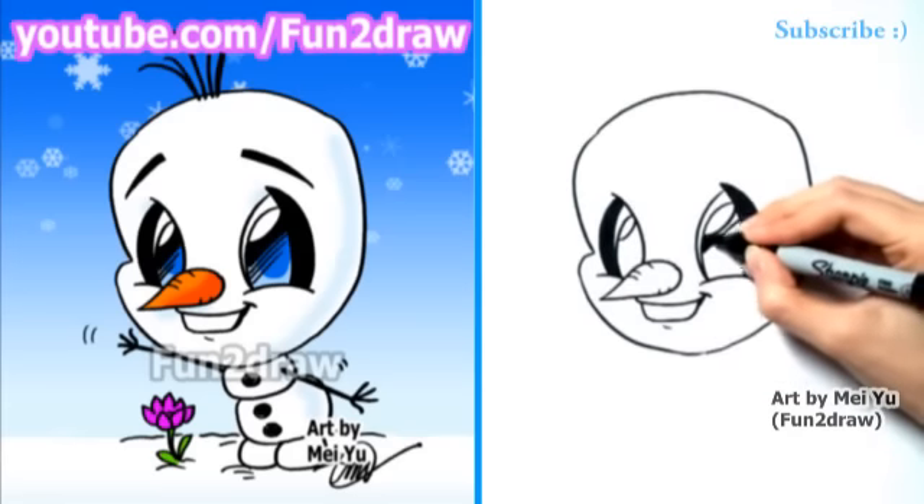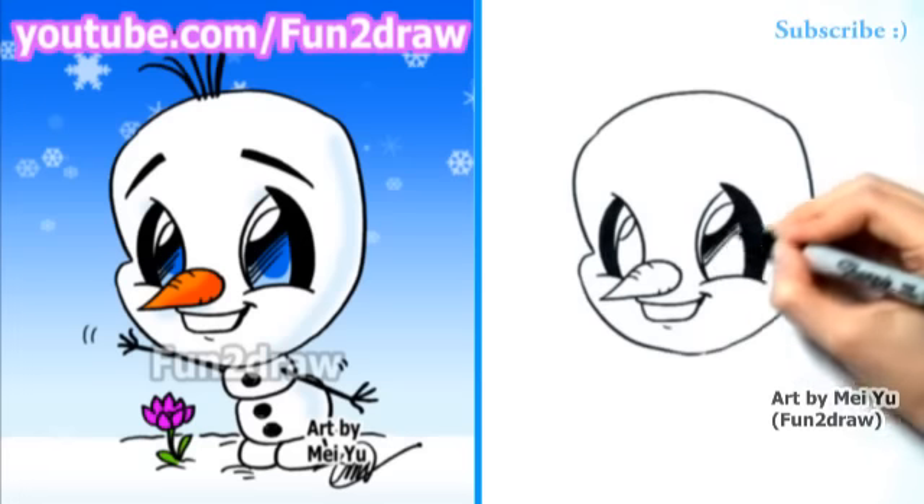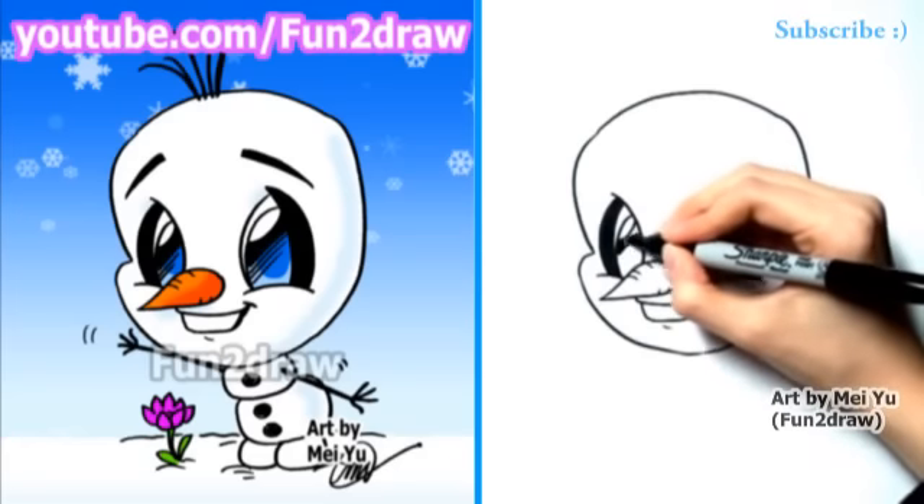What was your favorite Olaf moment in the movie? Let me know in the comments below. Mine was when he was in the hot tub. And also when he's like, 'I have no skull.' Or bones.